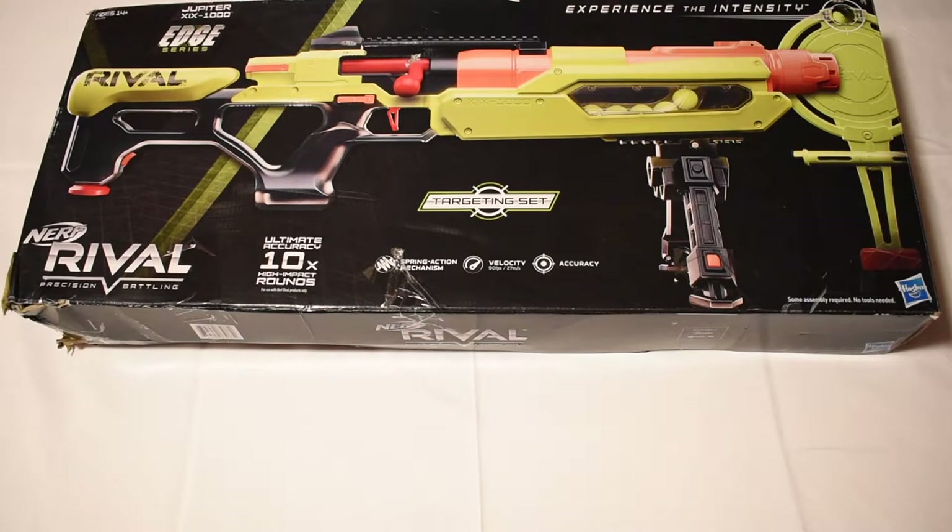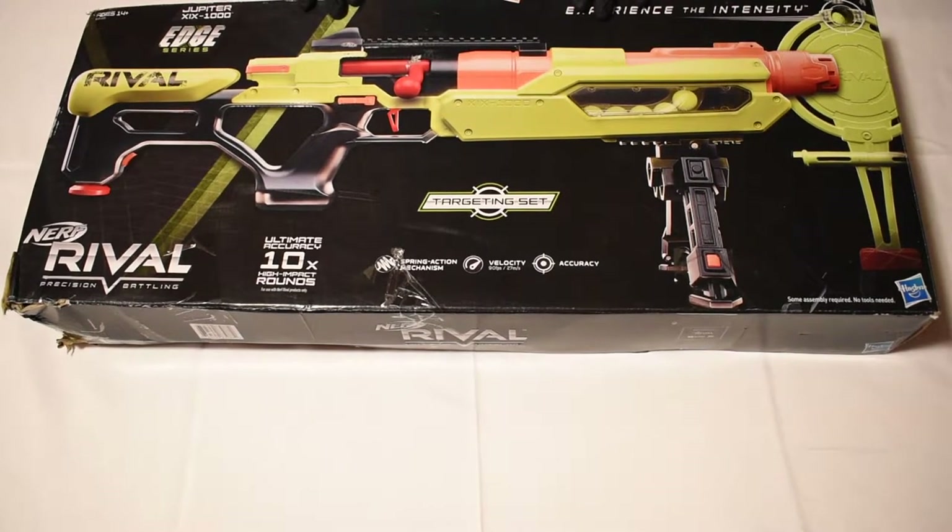Hey guys, it's Stretch and today we are reviewing the Nerf Rival Jupiter from the Edge series.